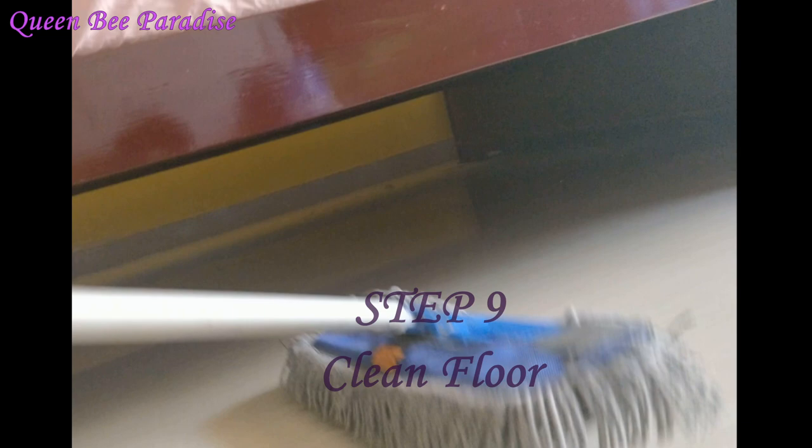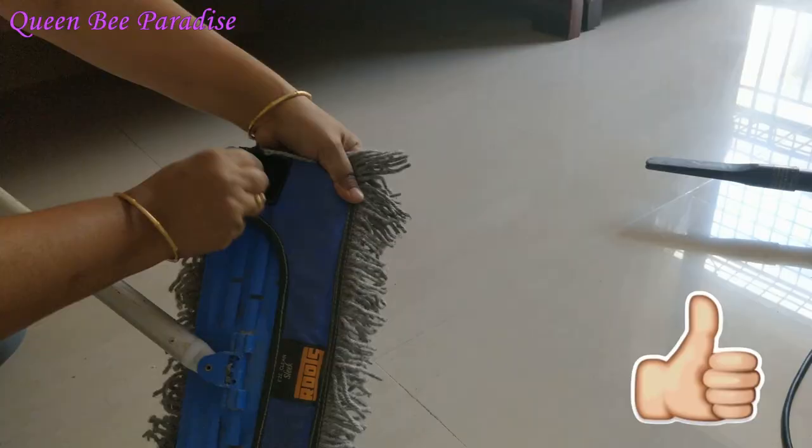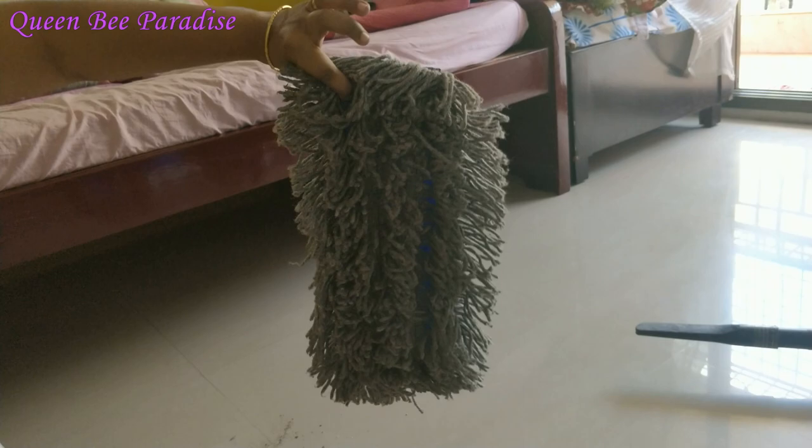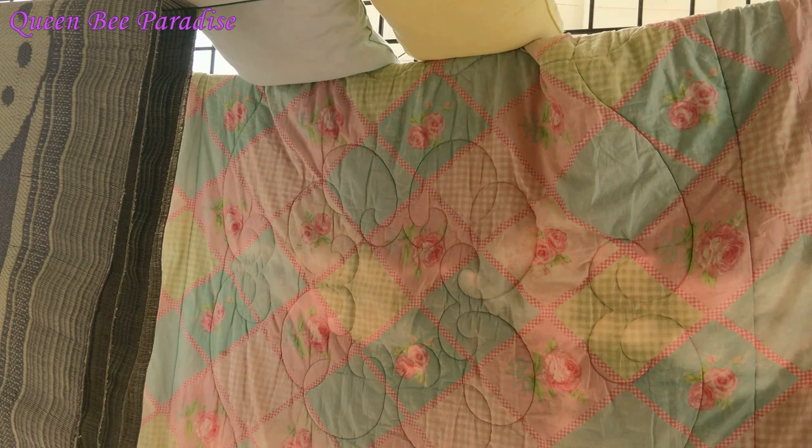I use the microfiber mop — we will dry mop first to collect dust and moisture. We need to collect leaves and debris and then wash and dry them. Finally, we go to the bed — change bed sheets, pillow covers, put the quilt, mat, and pillows back on top.